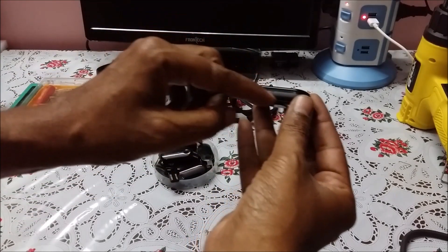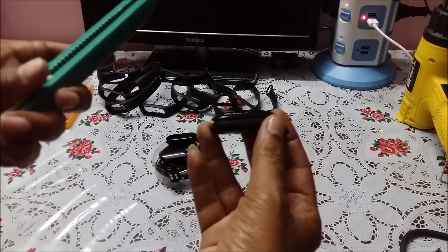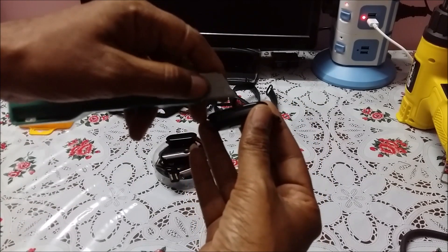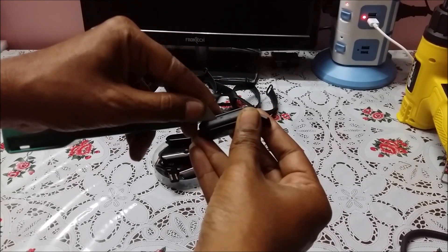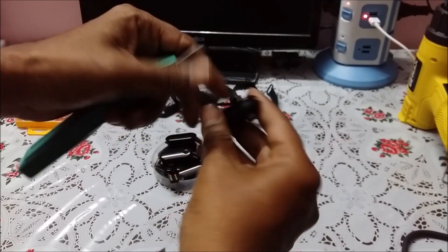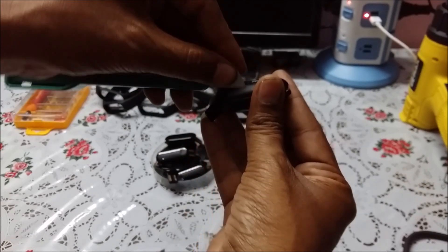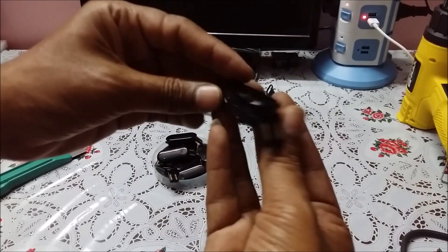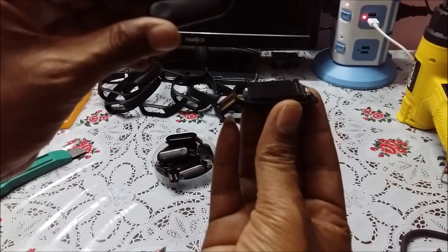With the hot air gun, the glue usually becomes a little bit lighter. Then use a knife and try to slowly open it on both sides. After it opens up, here is the glass screen.